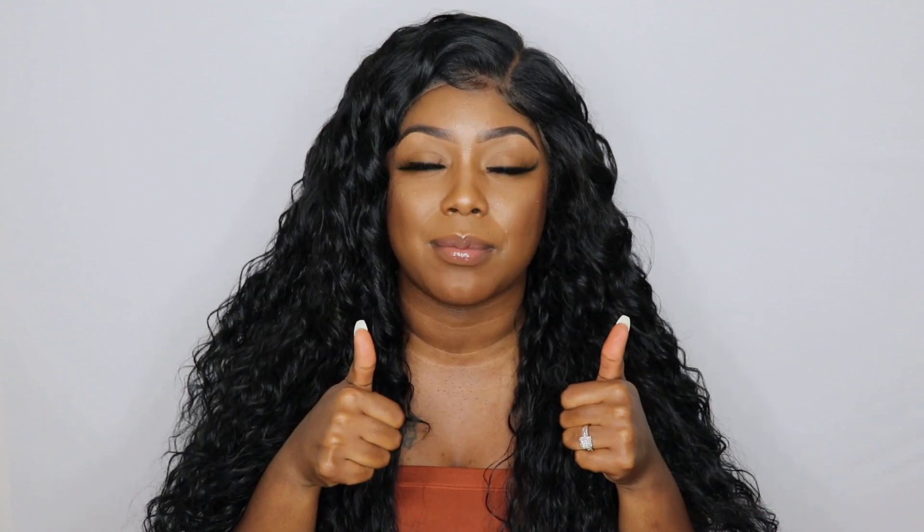That's pretty much it — that's how I feel. If you guys are interested in this unit, I will definitely have a link down in the description box below so be sure to check that out. Thank you guys so much for watching. If you enjoyed this video or found it helpful, go ahead and give me a thumbs up, leave me a comment below, and be sure to subscribe and hit that notification bell because I upload quite often. Thank you so much and I'll see you gorgeous girls in my next video — bye!